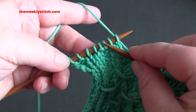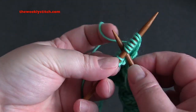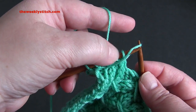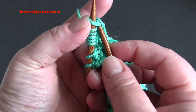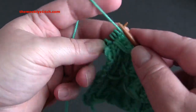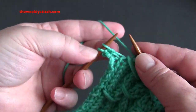Counting over one, two, three, four, five, six — and then here's the seventh stitch. Go right between those, pull your yarn through, and place that onto the left needle. Knit that together with the next stitch on the left needle. Then knit one, purl two, knit two, and purl two.